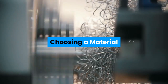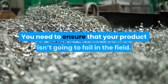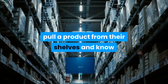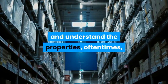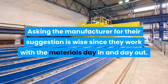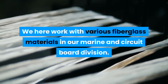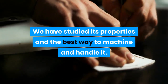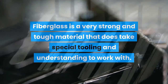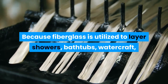When producing a product, the first thing that needs to be done is material research. You need to ensure your product isn't going to fail in the field. While most manufacturers can pull a product from their shelves and know its properties, those designing the products often don't. Asking the manufacturer for their suggestion is wise, since they work with materials day in and day out. Here, we work with various fiberglass materials in our marine and circuit board divisions. Fiberglass is a very strong and tough material that does take special tooling and understanding to work with.